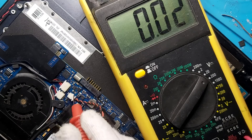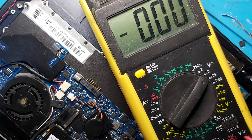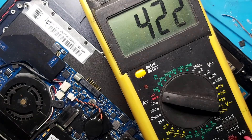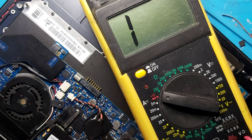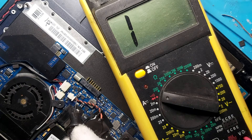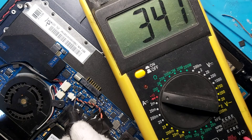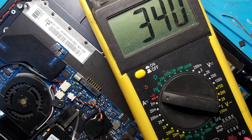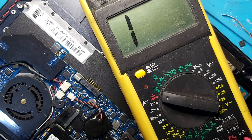Let's check for a short. After the first MOSFET, let me turn on continuity mode. You can hear the beep. Red probe on the ground — let's check the current sensor resistor. The current sensor resistor does not have a short. That means the motherboard does not have a short on the main voltage rail.